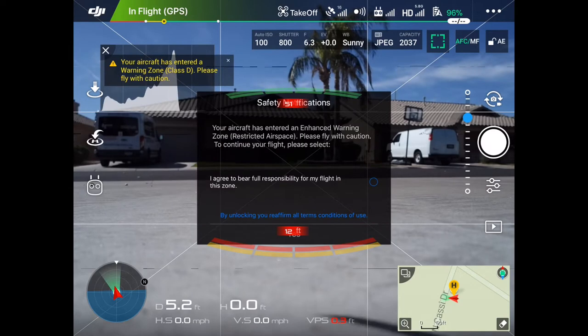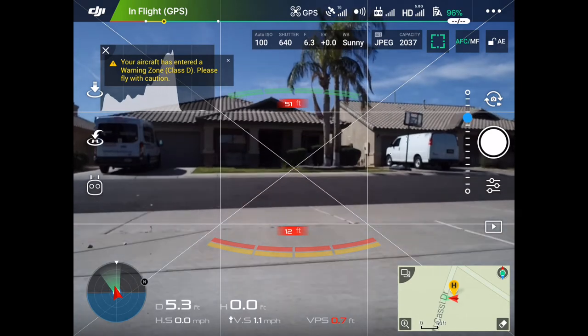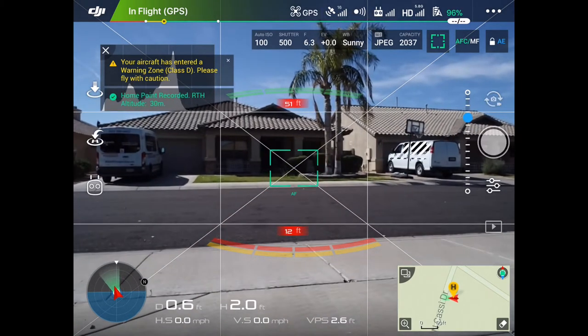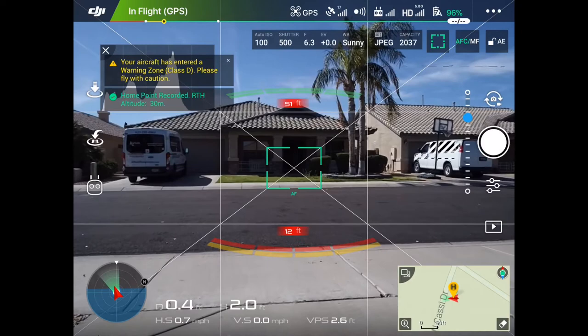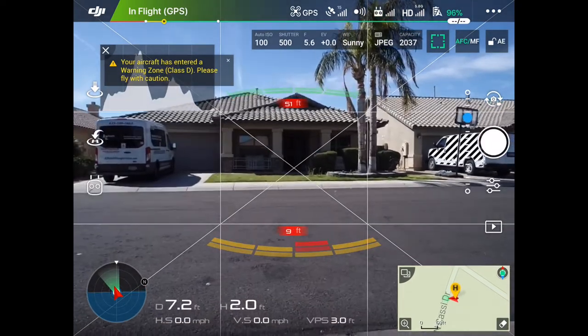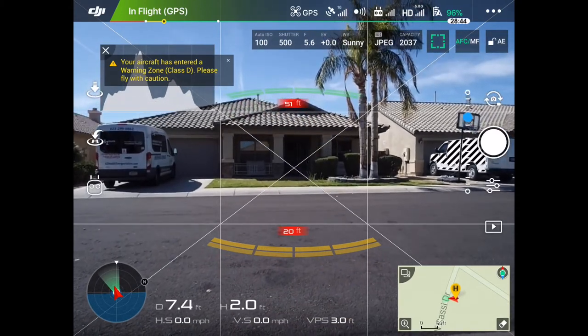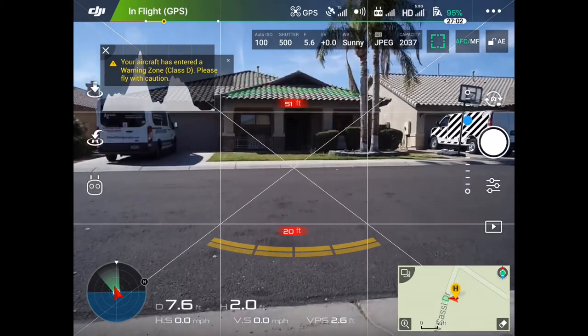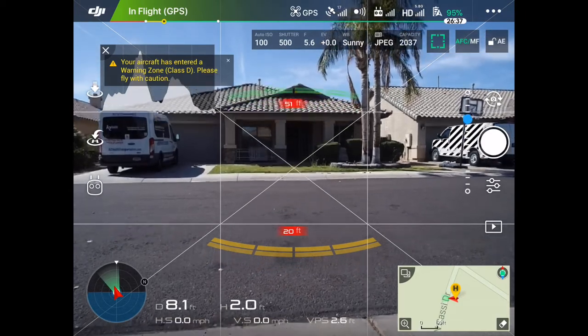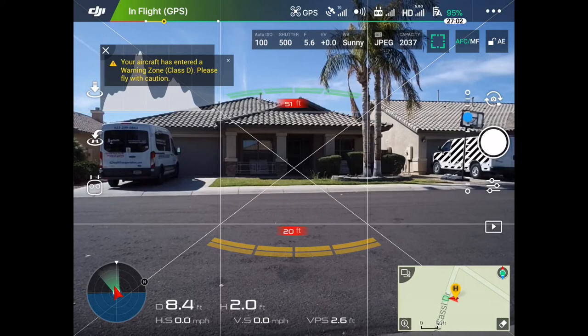So let's actually just get this up in the air a little bit and take off. You can see it's pretty smooth — there's a little delay and then it stops a little bit after, but it's very smooth and very cinematic.